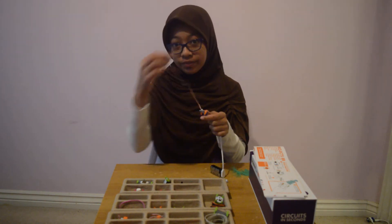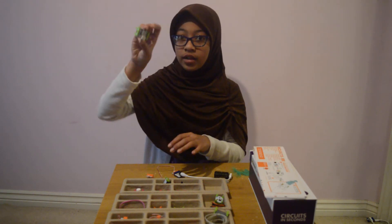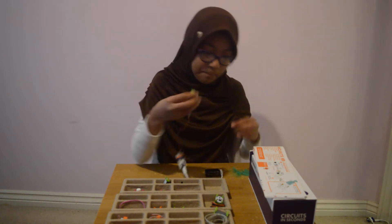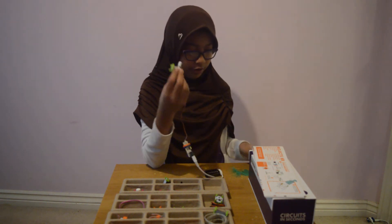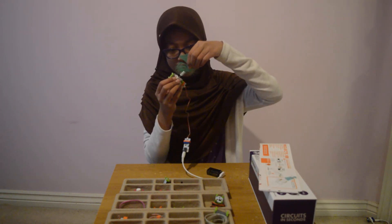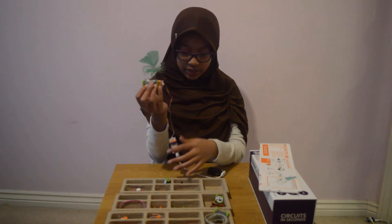Attach it. Now we need a DC motor — attach it like that. Then we add the motormate like that. For the finishing touches we need a feather. Now all I need to do is attach it, and there you go — let's turn it on.